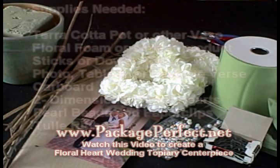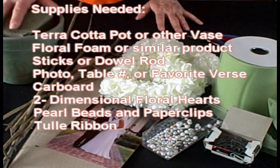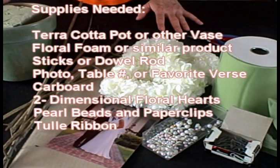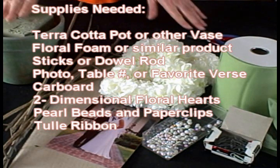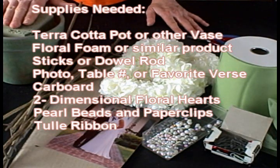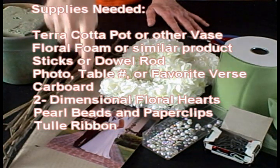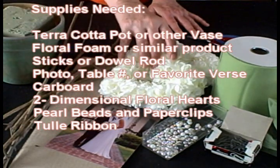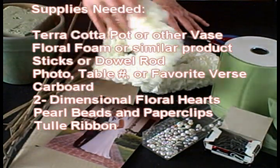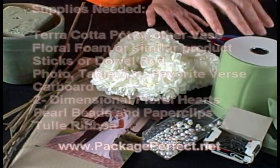Supplies you're going to need for today's project are a terra cotta pot and a piece of floral foam or styrofoam, sticks from your garden or you can also use a dowel rod, a photo, a piece of cardboard, two dimensional floral hearts with a cut out center, pearl beads, paper clips, and tulle ribbon in the color of your choice.